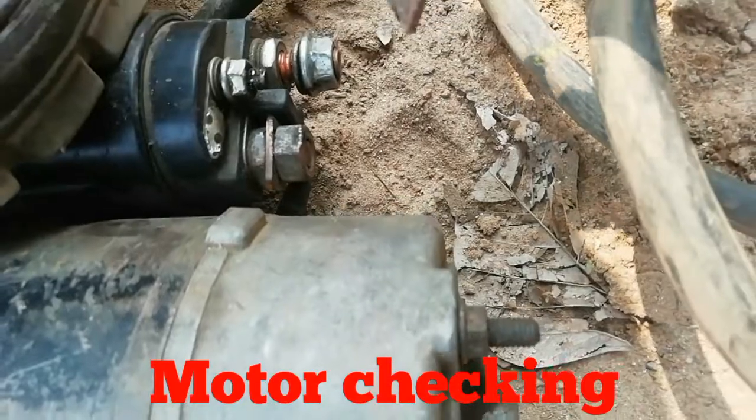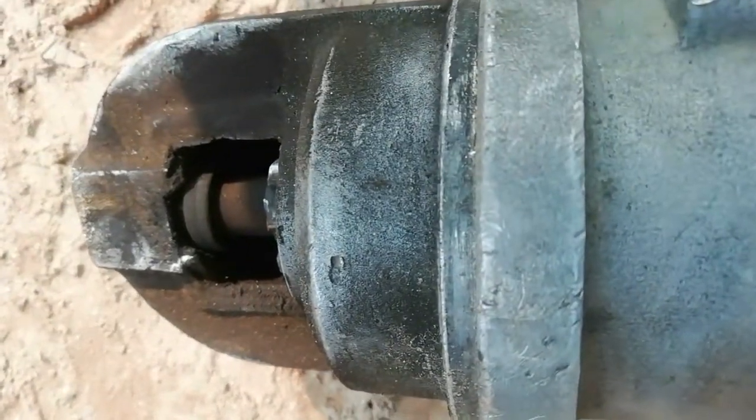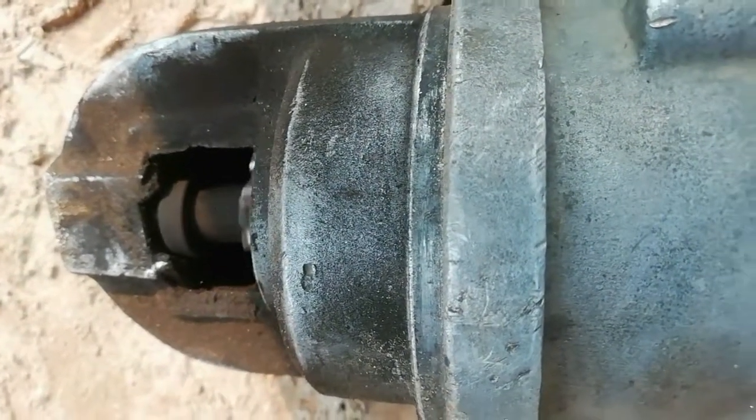Now I will show the checking procedure of the motor. Touch the positive lead on the motor terminal. If the motor runs, that means the motor is good; otherwise it is faulty. Look at this — the motor is running fast. It means this motor is okay.